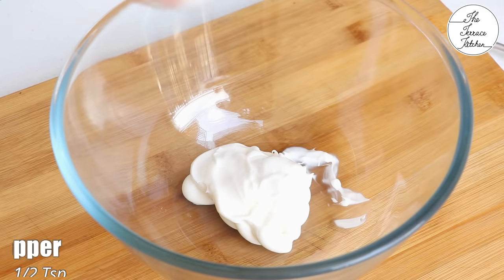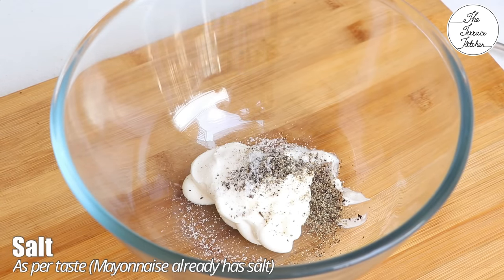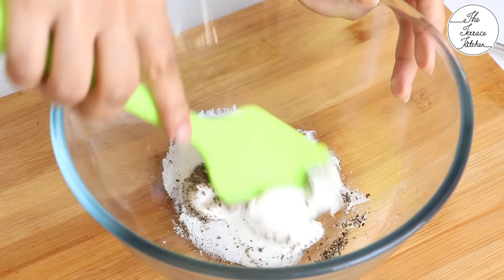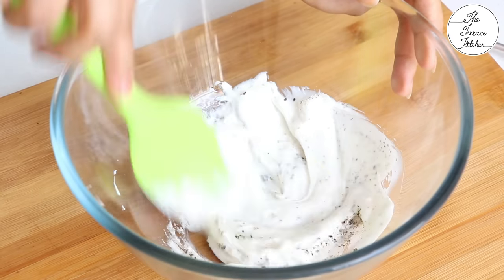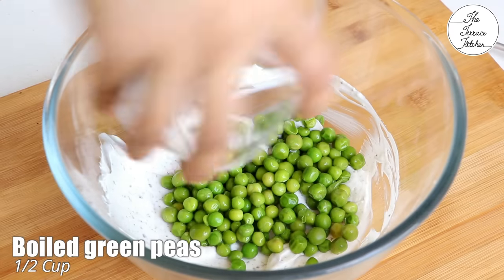In a big bowl take 3 to 4 tablespoons mayonnaise, and to that add half teaspoon crushed black pepper and a little salt — because mayonnaise also has salt in it. You can adjust the salt later and add a little more if required, so be careful while adding it.